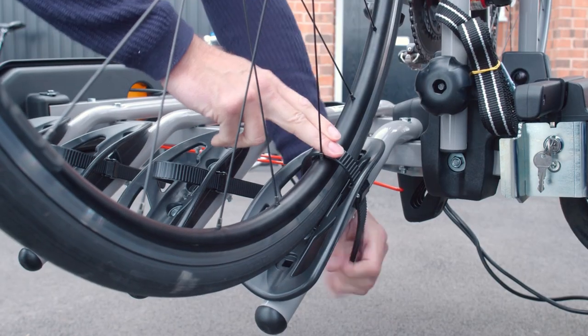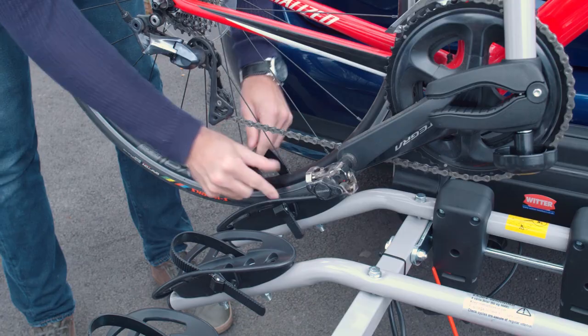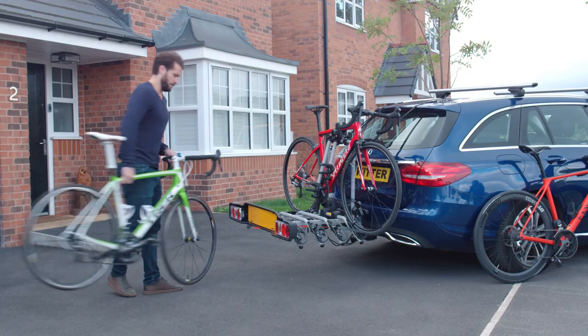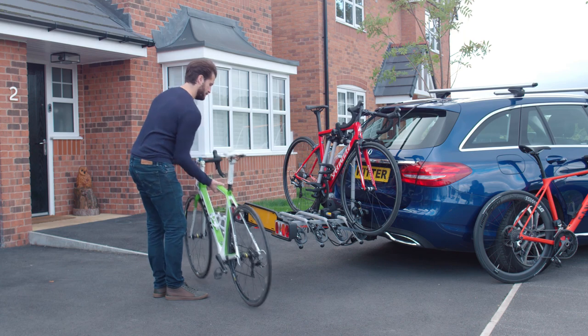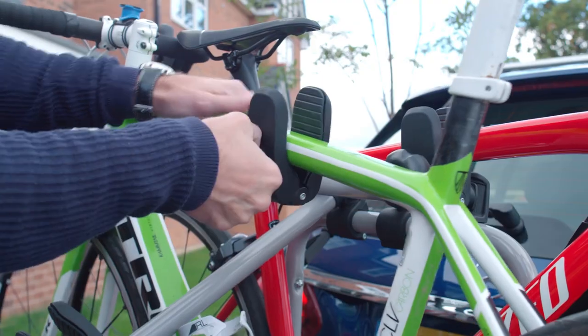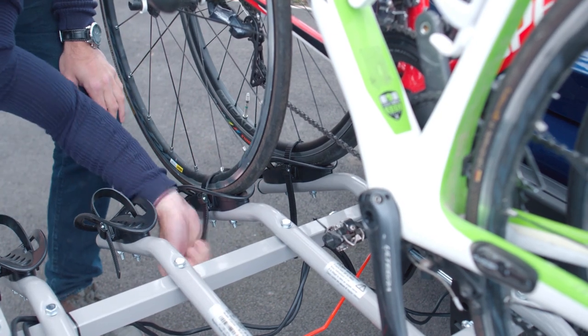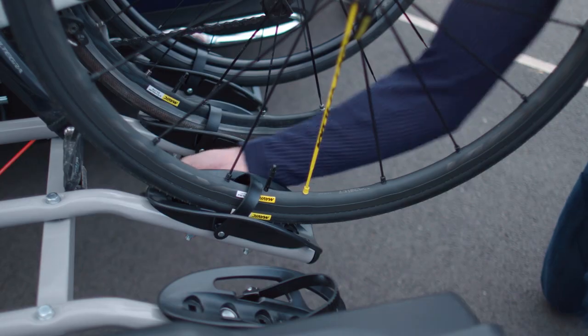Now we can secure the wheels into the wheel locators by feeding the ratchet strap into the buckle and pulling it tight like so. For the second bike, use the second set of wheel locators and clamp it in the same way as the first bike, securing it tight with the ratchet straps. And for the third bike, simply repeat.